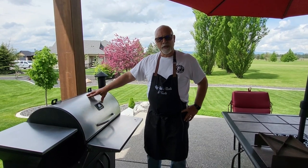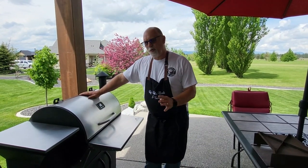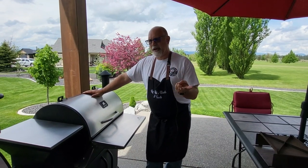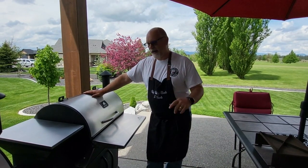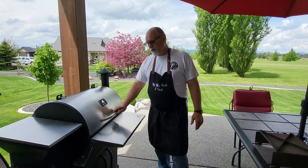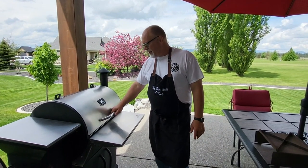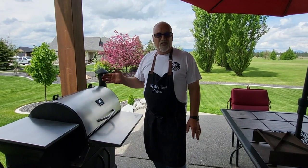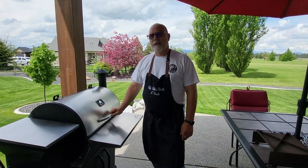This is what's considered an original. Grilla has gone through four iterations since then — they have the Pro, the Alpha, and now the Wi-Fi version. So this was one of the very first ones they came out with. I use it realistically one to two days a week and have since the day I bought it, and it's still running flawlessly.